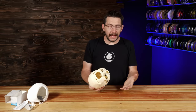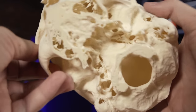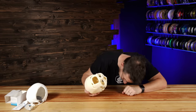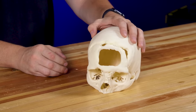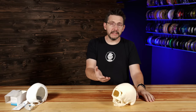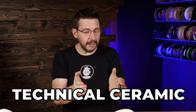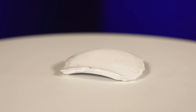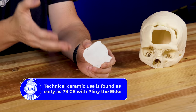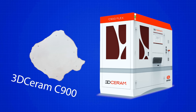Let me show you what the new hotness is. I hold in my hands, yet again, another human skull — this one, of course, 3D printed, just like the last one. This one's slightly off color; it must have been exposed to the sun longer. This one also has a defect, whether congenital or from trauma. However, now we have the option of a technical ceramic to put in place. This is a HAP ceramic — hydroxyapatite — printed on a 3D Serum C900.